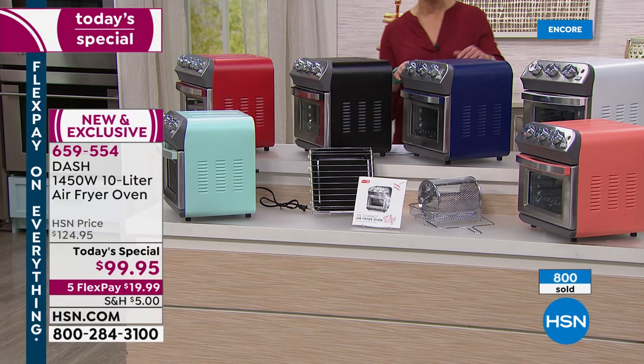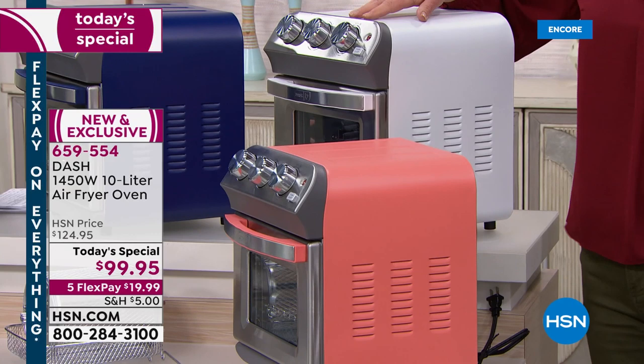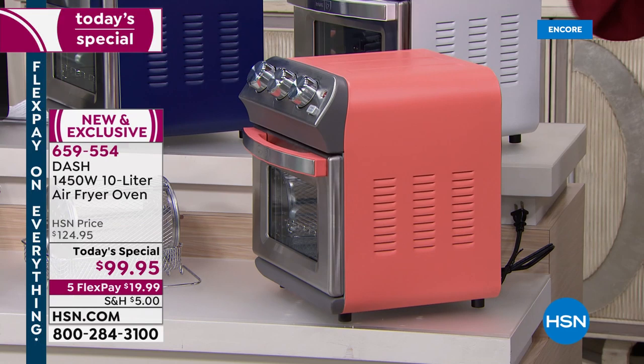Black is perfect if you have a stainless kitchen. Navy is more of an indigo navy. White — like a wedding present all day long. We've sold over 650 coral — there are only 650 left in coral. So at this juncture, white and coral are the most limited. If you are new to HSN, $20 flex pay.